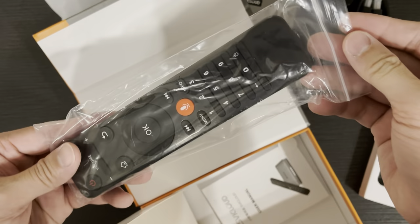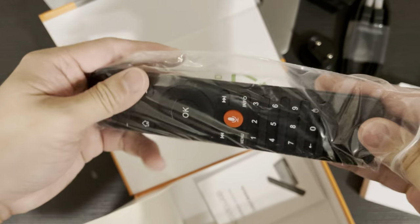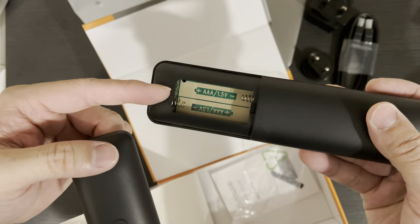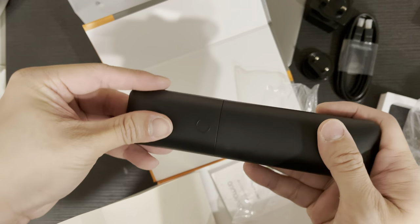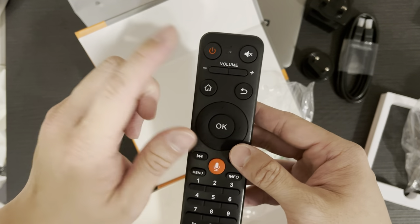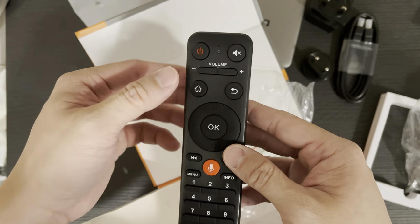And this is the remote control. The material is quite sturdy. It uses two triple-A batteries. The layout is pretty simple: power, mute, volume up and down, and home button.